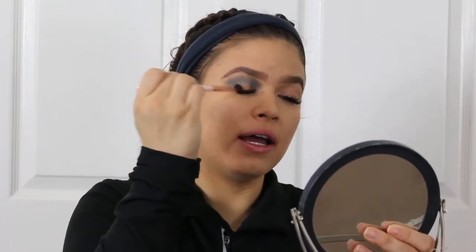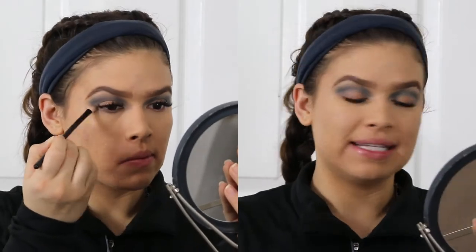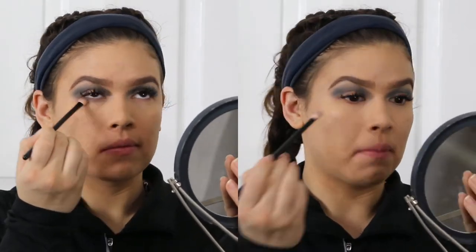Next I'm going to be taking a smaller fluffy blending brush and dip into Crusade again, but this time we're going to take it onto the lower lash line.